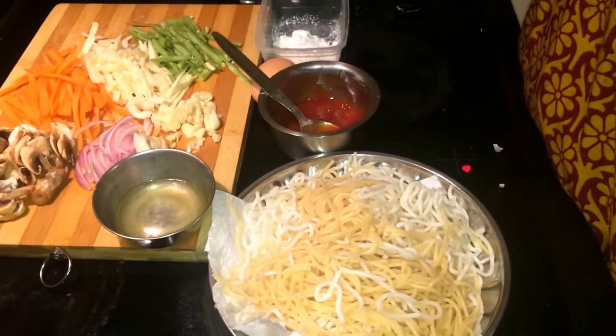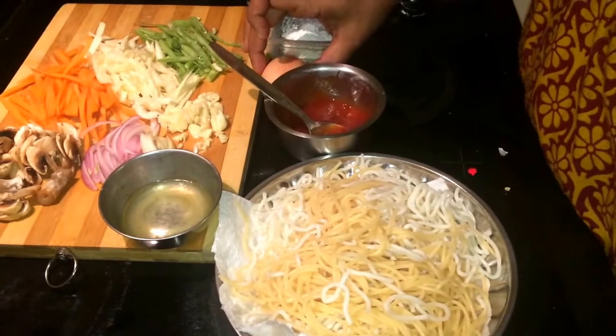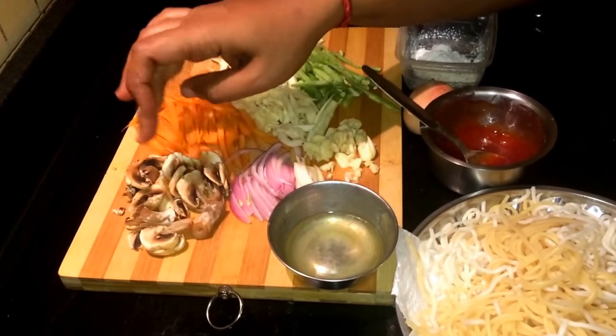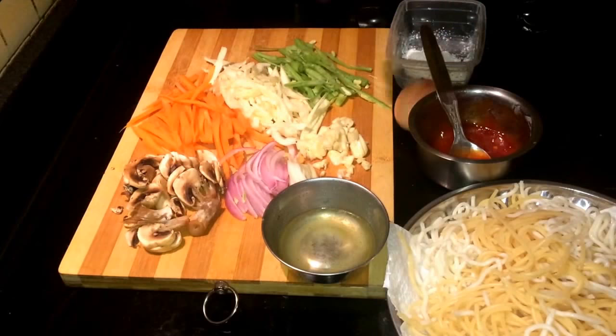I am going to add corn flour. I am going to add 1 egg. I am going to cook the vegetables. I am going to add beans, cabbage, carrot, onion, mushroom. I am going to add chicken. You have to cut 2 garlic pieces.